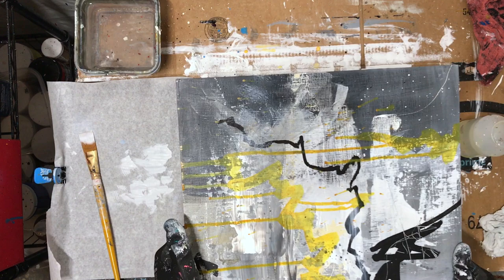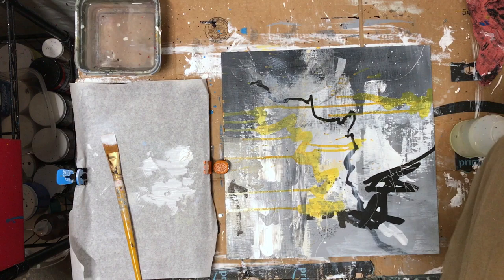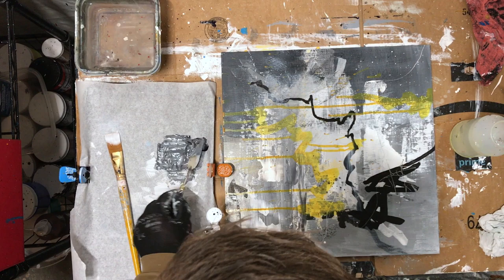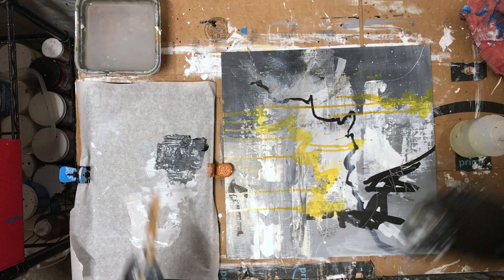Right now I want to get rid of the yellow. Let's go darker — let's do a dark dark gray. I've got this paint here and I'm just going to mix this up from scratch. I want a fair amount of coverage and I want this pretty dark.